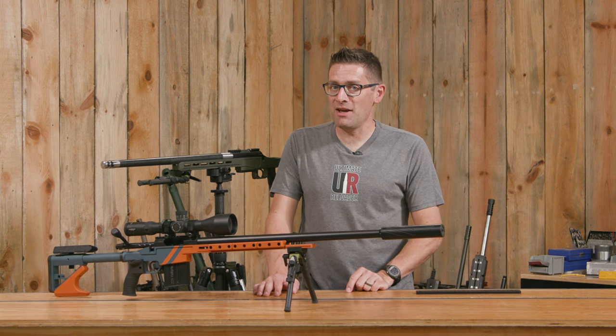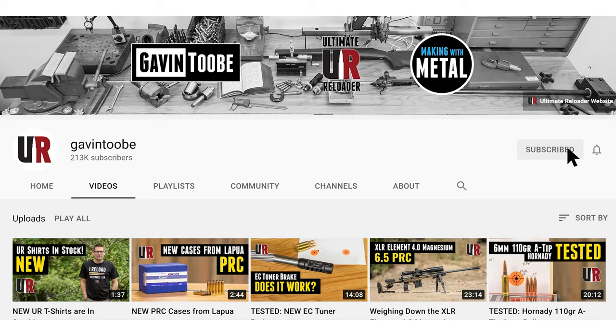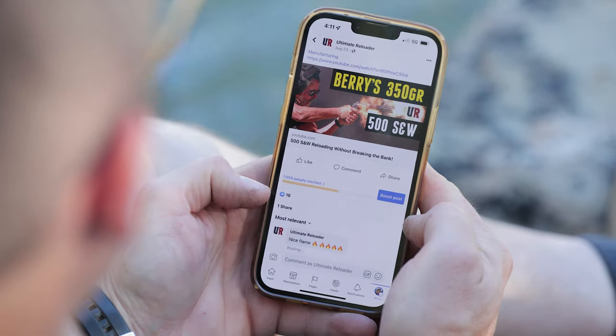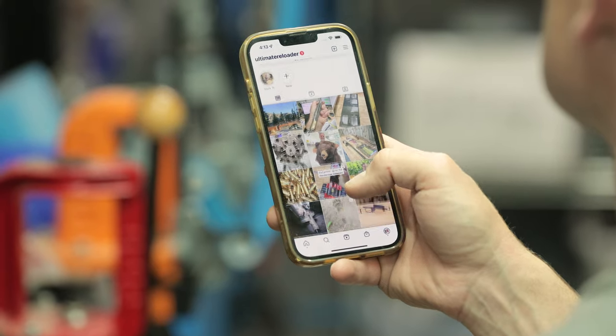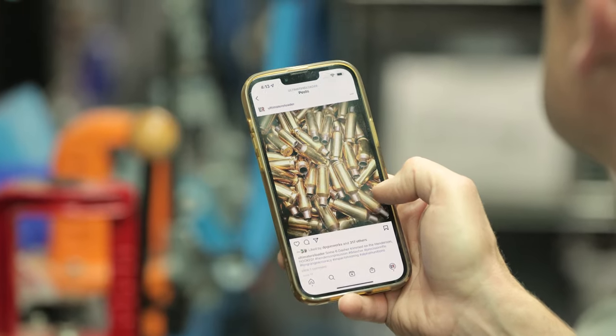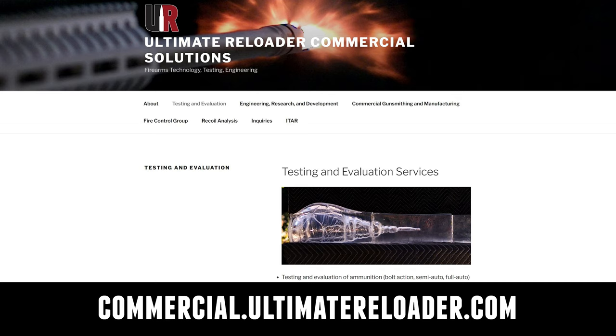That concludes this video — I hope you enjoyed it. Don't forget to like and subscribe. We're also on Facebook, YouTube, Rumble where we've got unrestricted content, and Instagram — make sure to follow us on all those channels. Ultimate Reloader also has a commercial solutions division serving law enforcement, the military, and the gun industry.